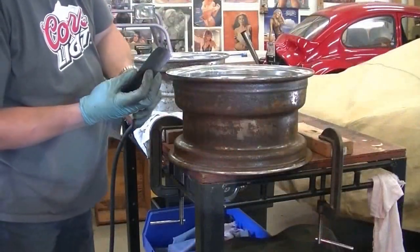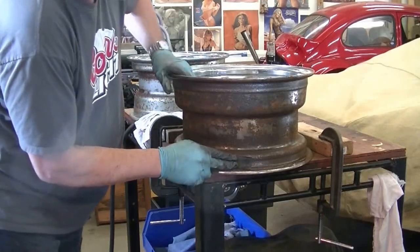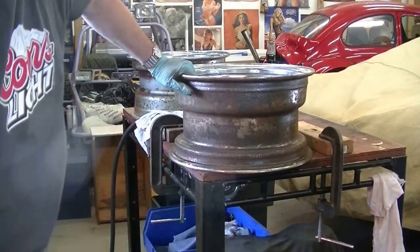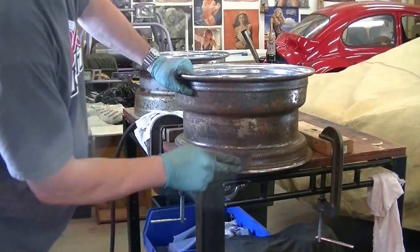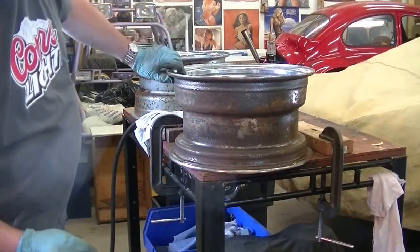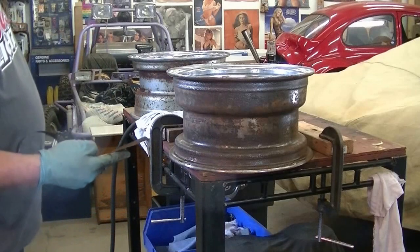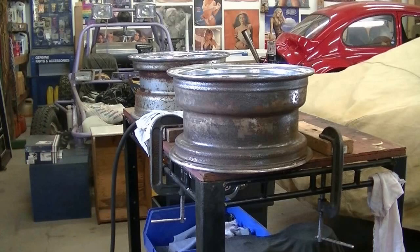Since this wheel was in such bad condition, I'm going to go a little step further with this one and use some emery cloth to smooth out this rough bead area here and try to prevent any future bead leaks, because it's a little bit rough. There's nothing that can't be fixed with a little bit of effort, so I'll just continue on with this until I feel that it's smooth enough to prevent bead leaks.